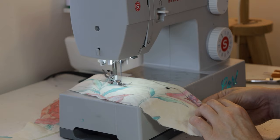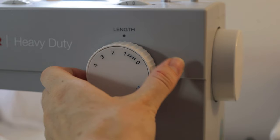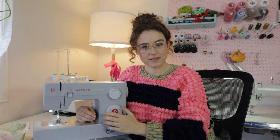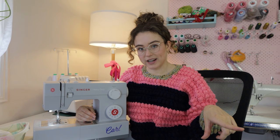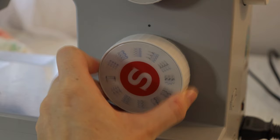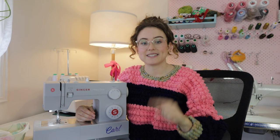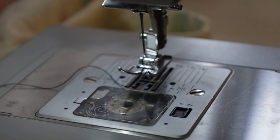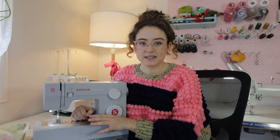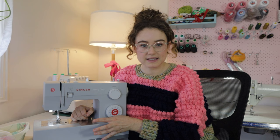I love that it has a buttonhole feature. It's really easy to use — that's something you can't get on an industrial machine that's just doing a straight stitch. It also has 23 different kinds of stitches including the buttonhole feature, which is really awesome if you want decorative stitches or a zigzag stitch to finish off your edges. The bobbin case is really easy to see; it has a little clear cover. It's really easy to thread the needle and setting up all of the threads is really easy and self-explanatory.